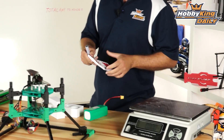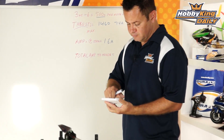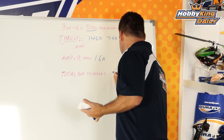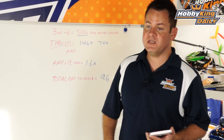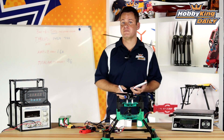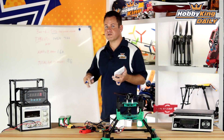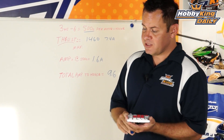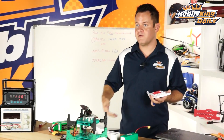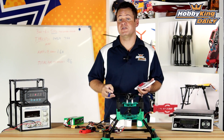If we do the quick math and multiply by six motors, we figure out what it takes to hover: 9.6 amps. 9.6 amps at 3 kilograms with this prop — and the 3.8-inch prop tested at 1.4 amps, which is even less, but we'll use this as a worst-case scenario. These batteries are 6600s, so if we divide that amp draw into the battery capacity, we come up with a flight time of around 30–35 minutes on these particular batteries.